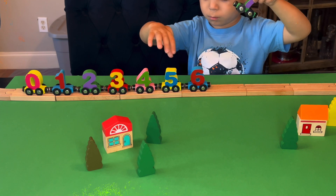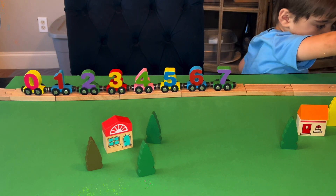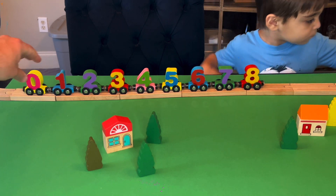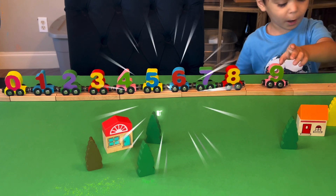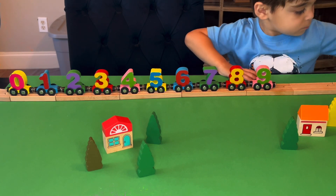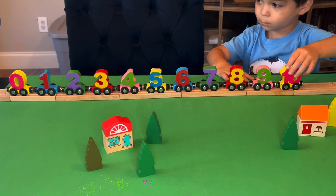What color is seven? Purple and green. And what comes after seven? Eight. And what color is eight? Green and pink. And last one — what's after nine? Ten. And what color is ten? Red and yellow. All right.